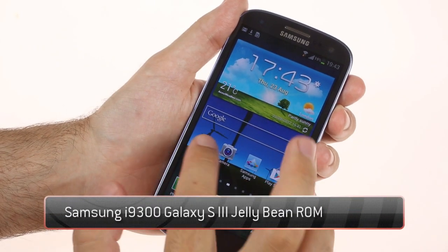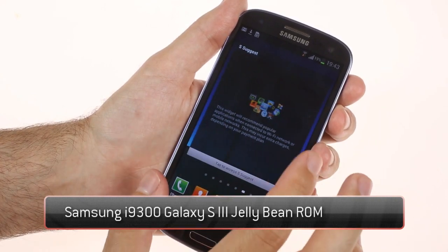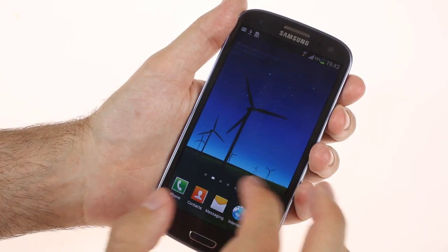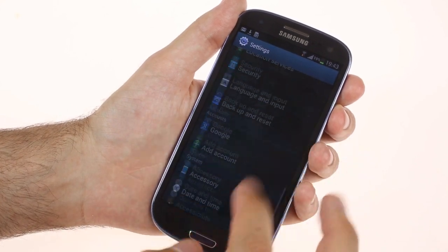What we have here is one of the latest leaked Jelly Bean ROMs for the Samsung Galaxy S3. Having a build date of August 21st, it's pretty close to a final release, so we thought we should give it a try and share our impressions with the rest of you.